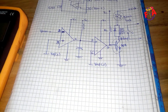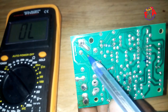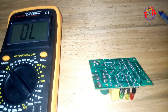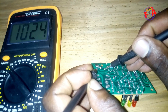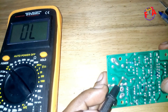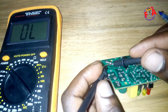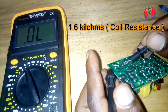Now let us check this relay coil. [measuring coil resistance] Coil is okay.